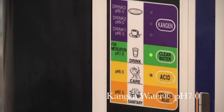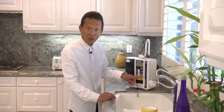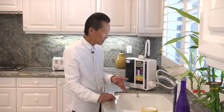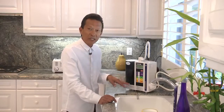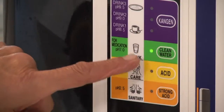The next water is clean water — neutral water. It says right here: for medication. Some other uses: I like drinking my coffee with alkaline water because I like it a little stronger, while my wife prefers her coffee with the neutral water.